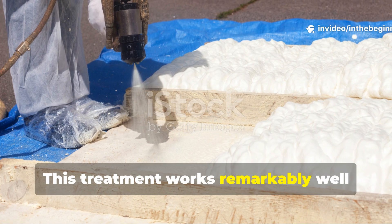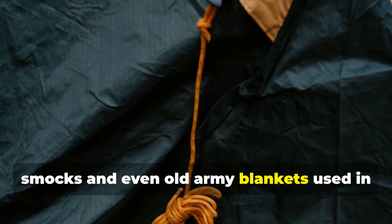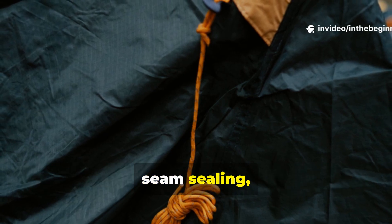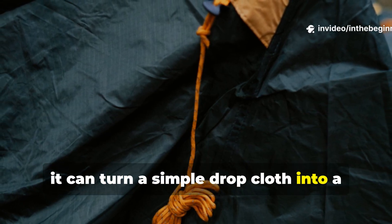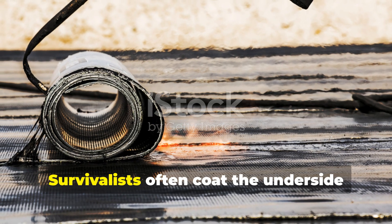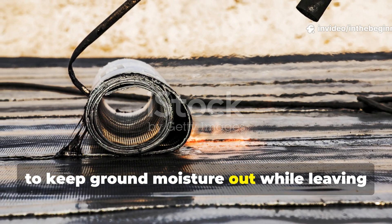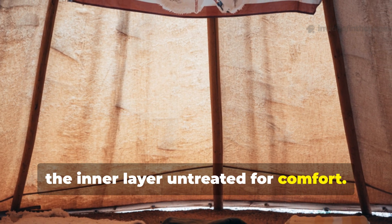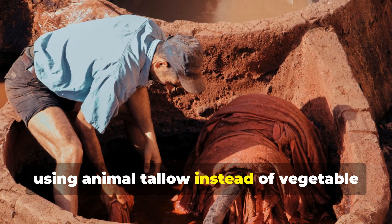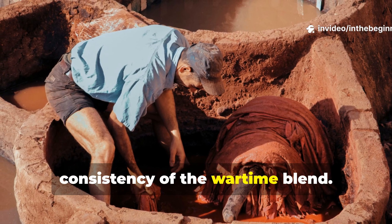This treatment works remarkably well for field tarps, tool rolls, bushcraft smocks and even old army blankets used in camping setups. When combined with proper stitching and seam sealing, it can turn a simple drop cloth into a long-lasting shelter covering. Survivalists often coat the underside of their canvas bedrolls with the formula to keep ground moisture out while leaving the inner layer untreated for comfort. If one aims for historical accuracy, using animal tallow instead of vegetable oils preserves the authentic scent and consistency of the wartime blend.